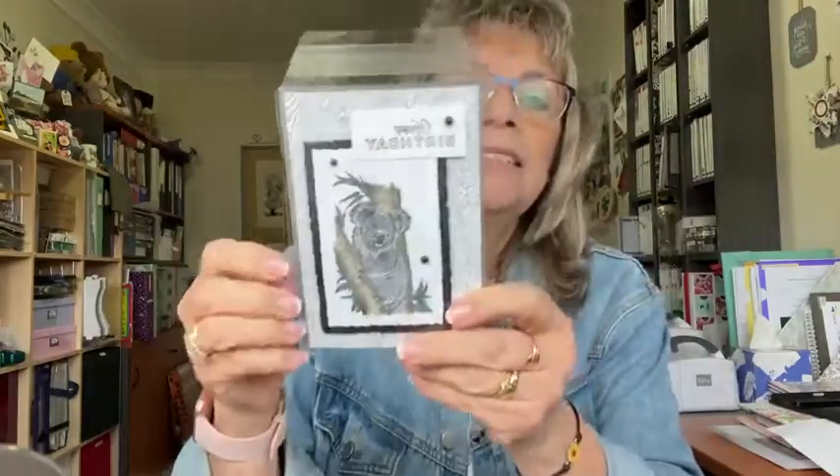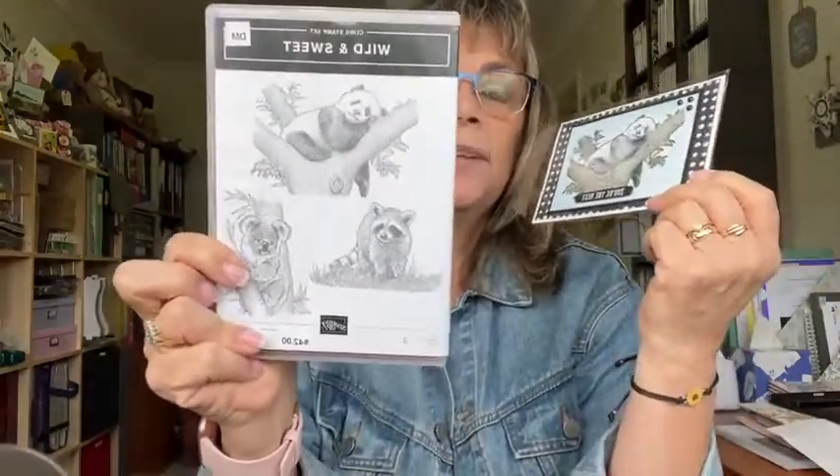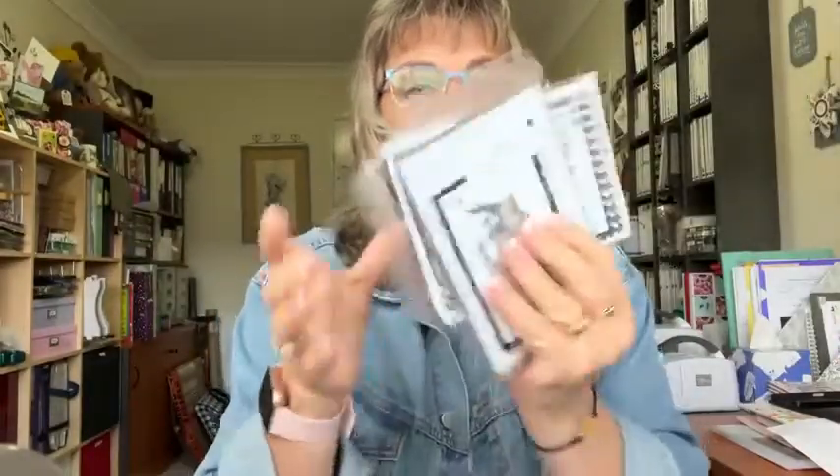I've made a couple of cards with the Wild and Sweet set. I made this one yesterday — can you see that in the plastic? — with the koala. He's really cute and I think a Santa hat on him would go down really well. And this one's a panda bear and I thought he was really nice. These stamps are really, really nice because you don't have to actually colour them. They're really good monotone ones.